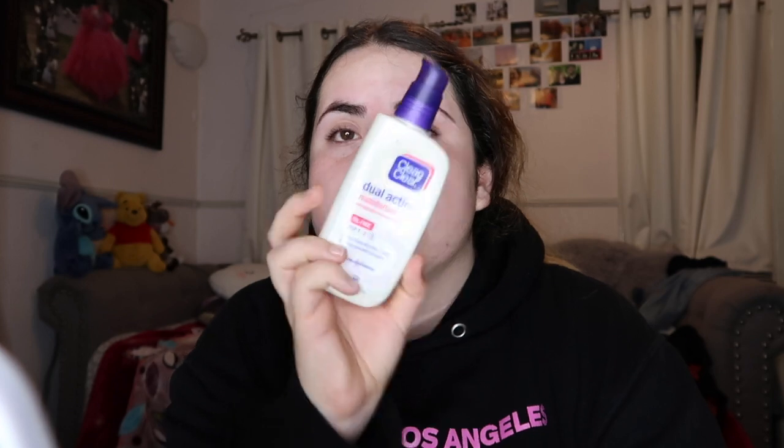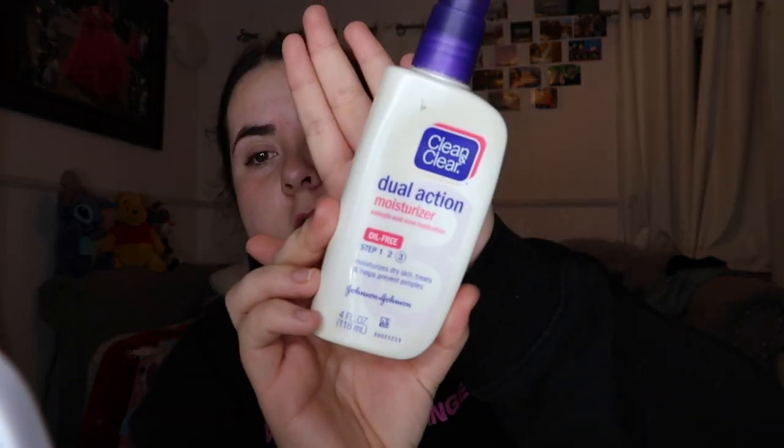I usually start with my makeup and then I do my hair and then I change. I'm wearing a hoodie right now because I want to be comfy. By the way, I'm wearing Keaton JC merch. I'm going to start off with the Clean and Clear Dual Moisturizer, which I do before I do my makeup. And then I let that set in for a bit.